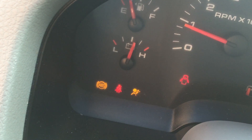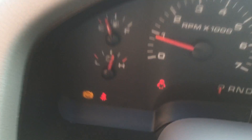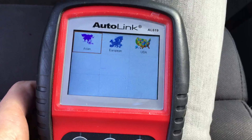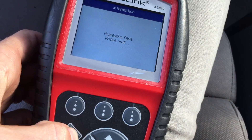I'll show you the scanner. I have ABS and airbag light on, and I can read the codes for both the airbag and ABS. Oops, wrong button.